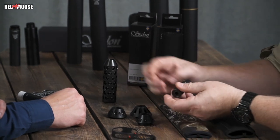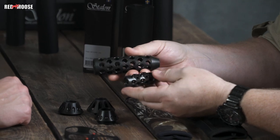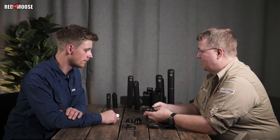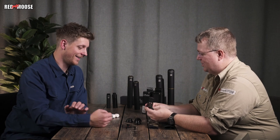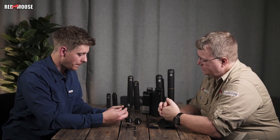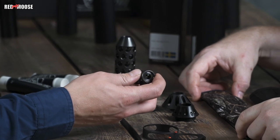Then we have muzzle brakes — two different ones, completely different in size. It's a big step from reducing sound because here we will actually increase the sound, but it has some advantages. The small muzzle brake is not really an accessory for the silencer per se, but on the other hand it is an accessory for the silencer.